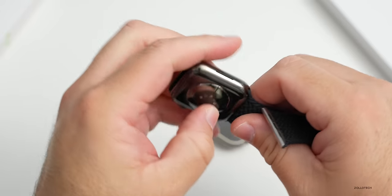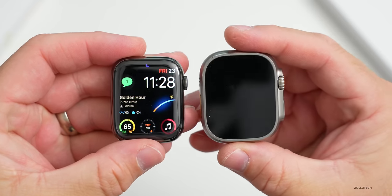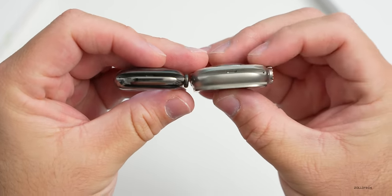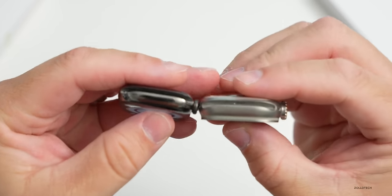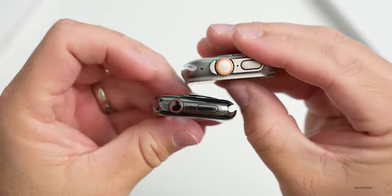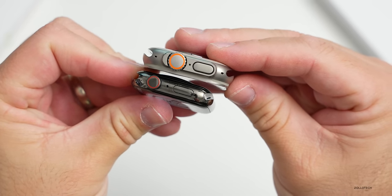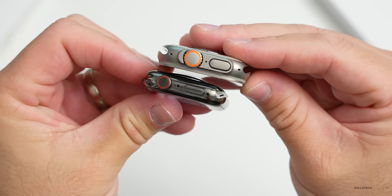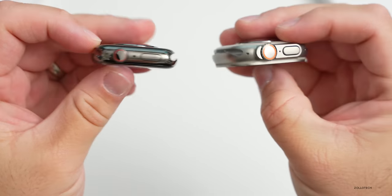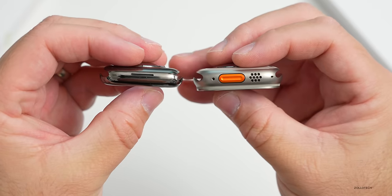This is actually a Series 7 but it's the same size as the Series 8. Side by side there's a very big difference - a different display, a much thicker case, although it's not as thick as I thought it would be compared to what others had been saying. Putting them close together with the digital crown, you'll see it's definitely about a quarter longer, maybe a little bit taller, and definitely thicker.